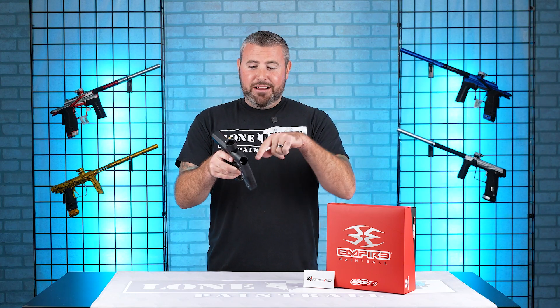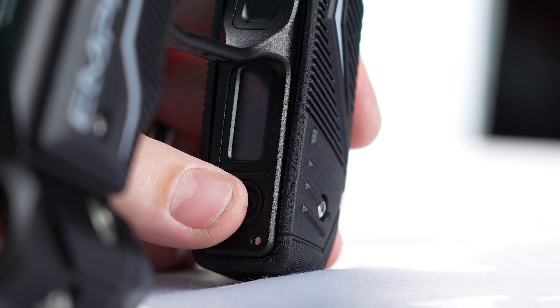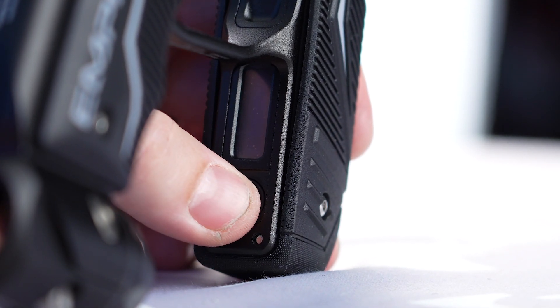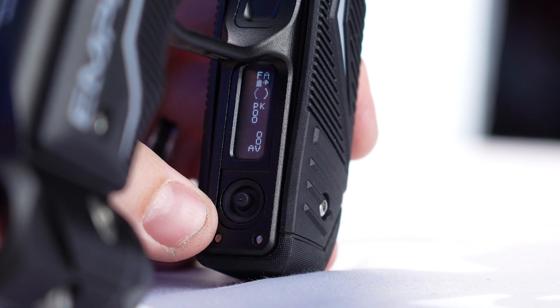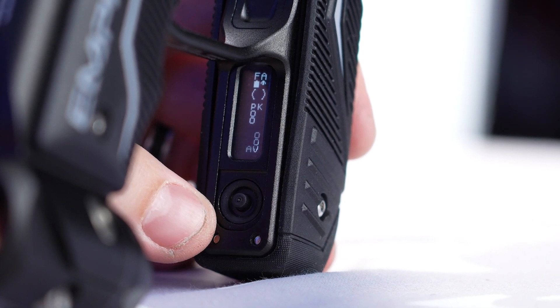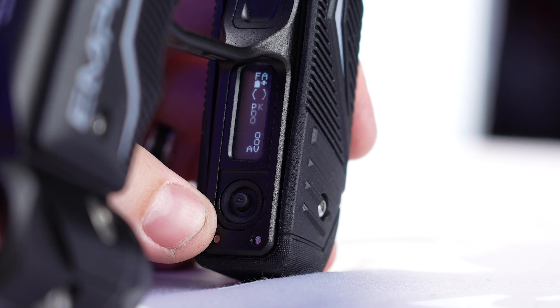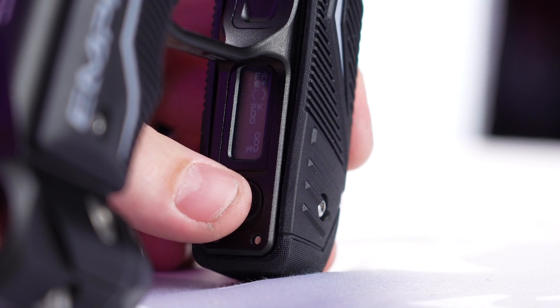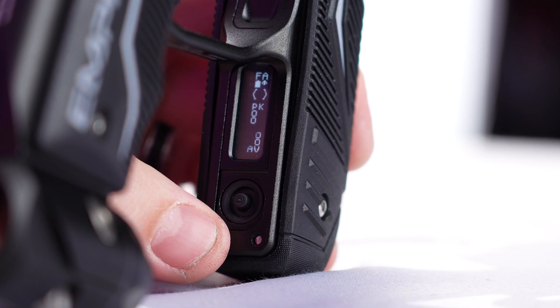So let's dive right on into programming this bad boy. First things first, obviously we're going to turn this bad boy on, press the button on. You're going to get your Redline board engaged there. Obviously we sell a lot of these to customers that we install before we ship them out. So all you need to do, press that button, turn it on.